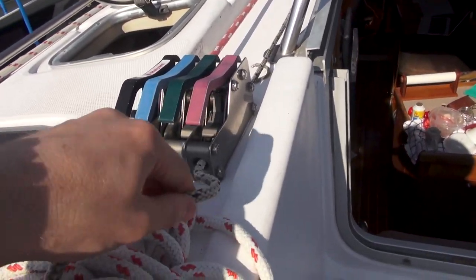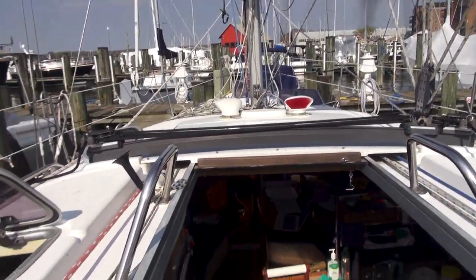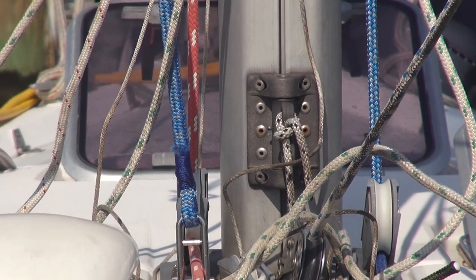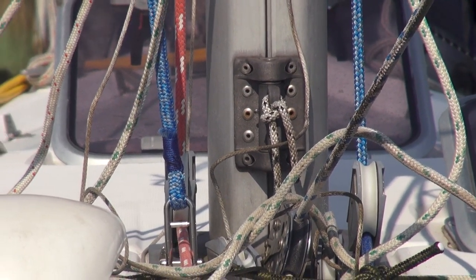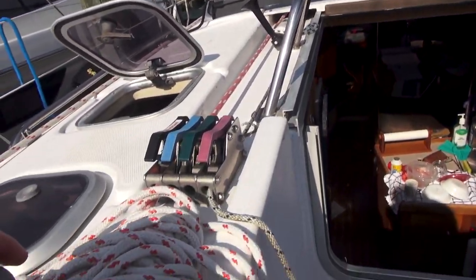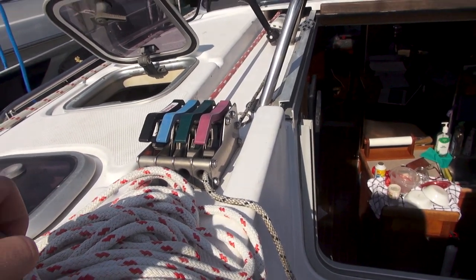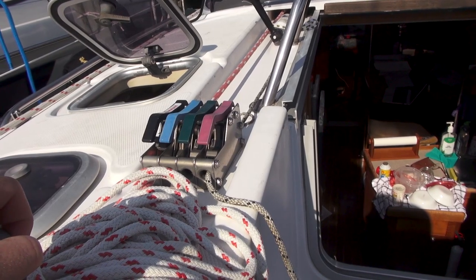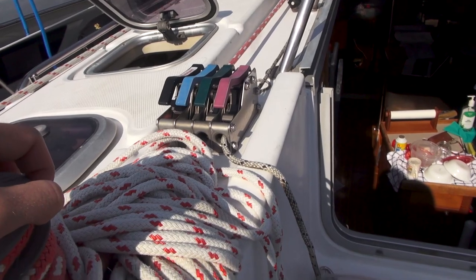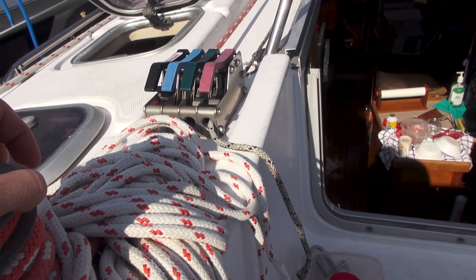We have an old line here that runs up under all the fiberglass and is actually tied to a plate right at the base of the mast. I think the previous owner basically just left it that way so I could run the line through it — it might at one point have been for the boom vang, but I'm going to use it to run the reefing line through.